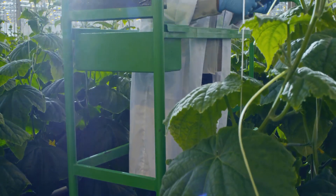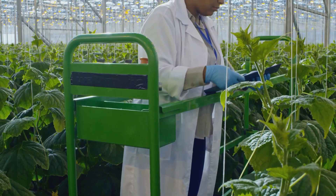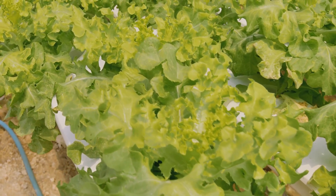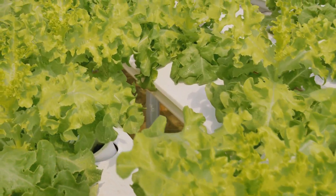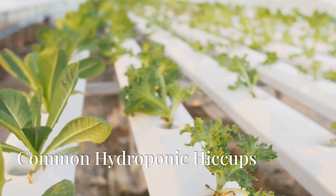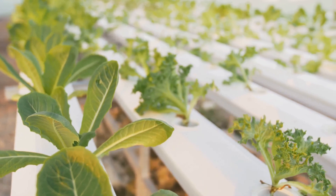Lastly, keep it clean — a clean system is a healthy system. Regularly wipe down the inside of your container and check for any signs of algae or pests. Early detection can save your plants from potential damage. With a little TLC, your hydroponic system will keep churning out fresh produce like a well-oiled machine.